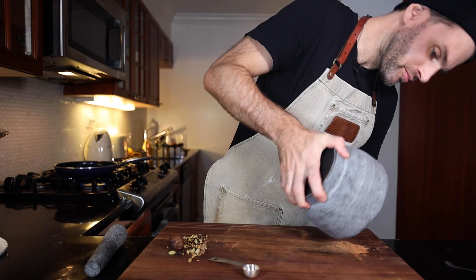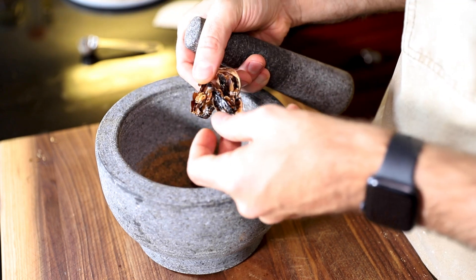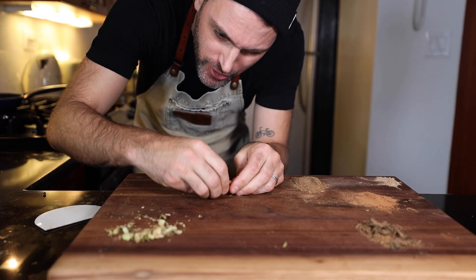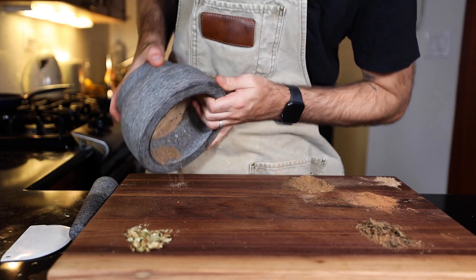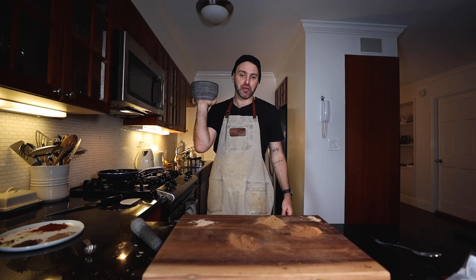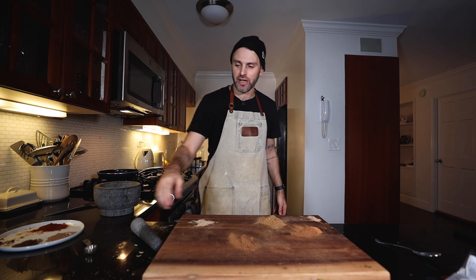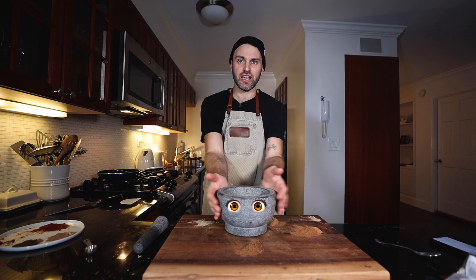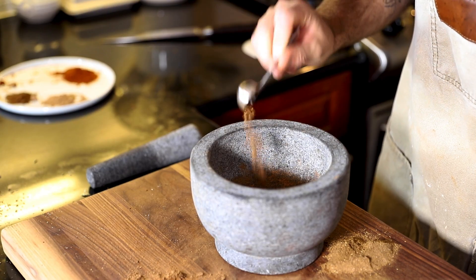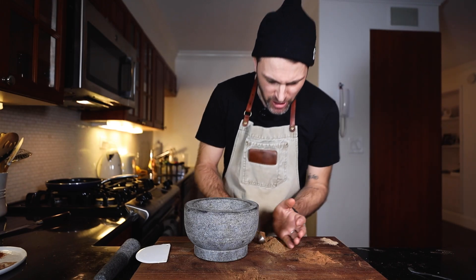Cardamom is by far the most annoying one because you have to squeeze it out of its pod. If it tastes as good as it smells right now, it'll be well worth it — it's a much more time-consuming task. It takes longer, more manual work, but it might be worth it. So let's throw everything into Morty: a teaspoon and a half of dried lime, the cardamom, one and a half teaspoons of cinnamon, a teaspoon and a half of cumin, a teaspoon of black pepper, and a teaspoon of coriander.